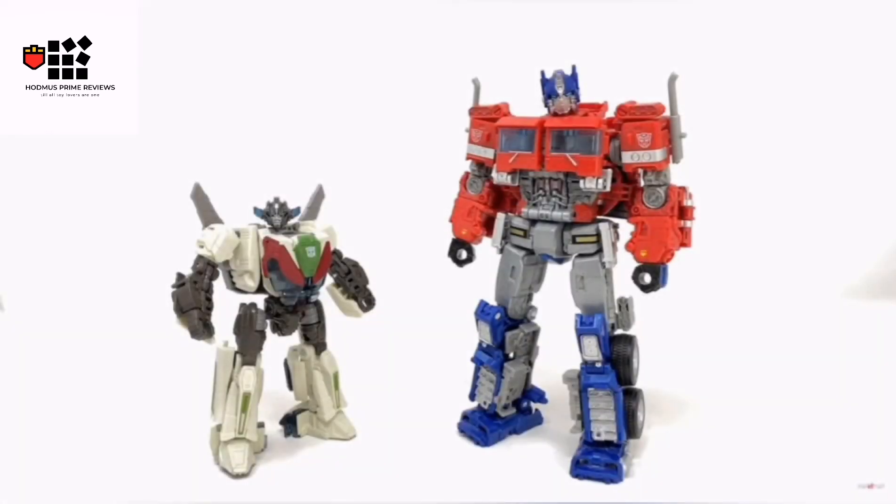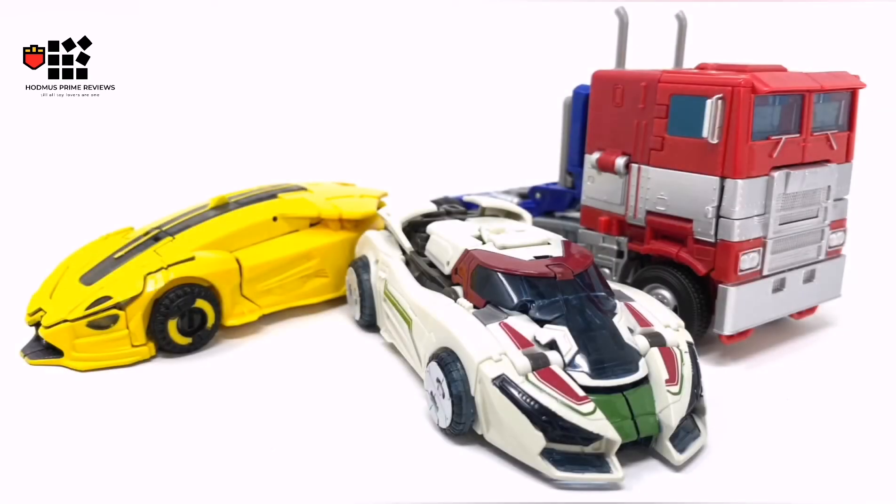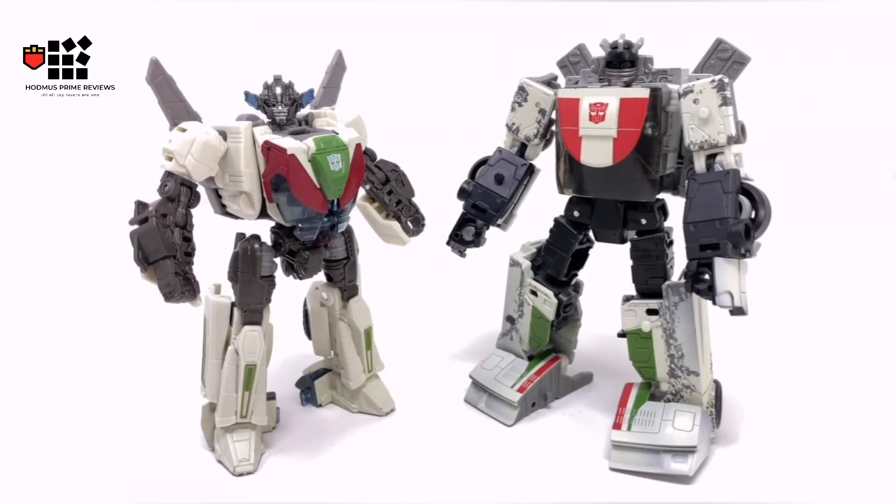Here you can see him with Studio Series Voyager Optimus Prime, looking pretty sweet, and again with the Cybertronian Starscream. He's a tiny bot — it looks good in the armed vehicle mode, all awesome.